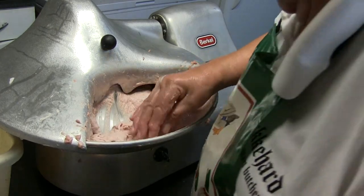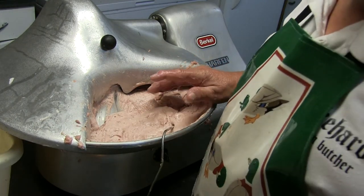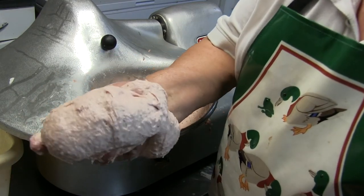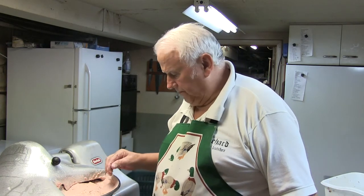Now I'm done with it. I don't have the feel for it anymore, so I take a thermometer and hold it in. It should be — they say 55, but I want to go 50 or less and then we're good. It went for a long time. It looks very, very good. I forgot to mention: once the machine is running, I put about 5 grams per pound of milk powder in it. Whenever I make bratwurst, I put milk powder in — it gives a milder flavor.